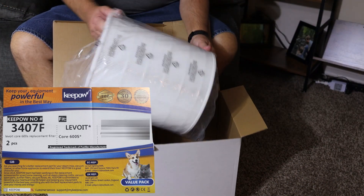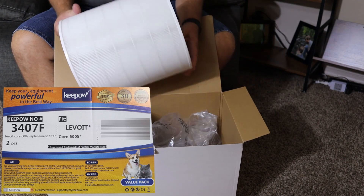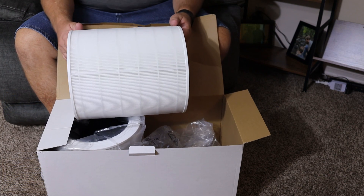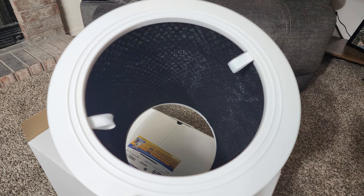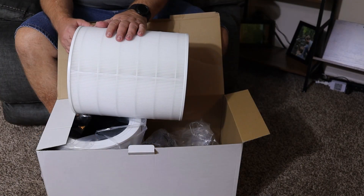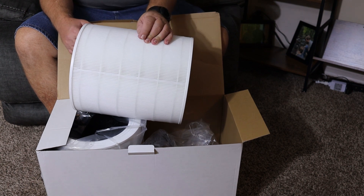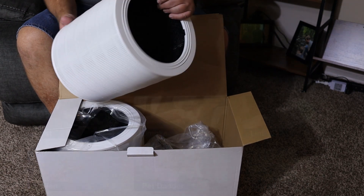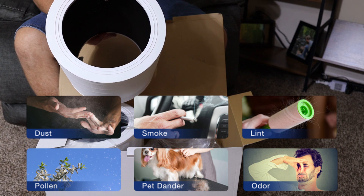These are a three-in-one filtration system that includes an upgraded H13 HEPA filter, activated carbon, and a nylon pre-filter as well. The H13 true HEPA filter stops 99.97% of dust particles as small as 0.3 microns — that's incredibly small.